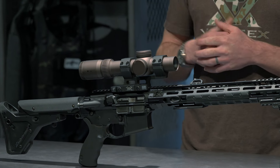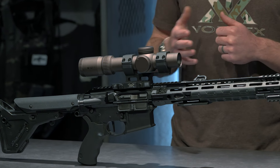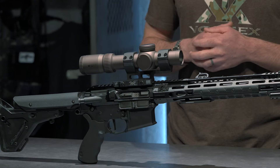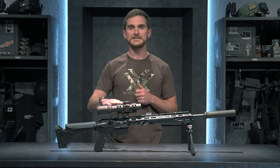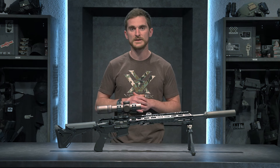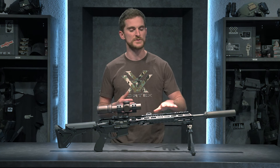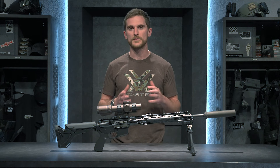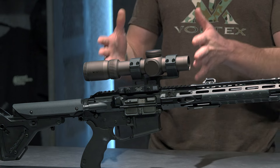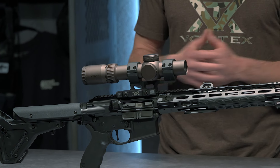For the mount, I went with one from American Defense Manufacturing. This is one of their cantilever mounts with the 34-millimeter rings, to match the Razor Gen 3's 34-millimeter scope tube. This mount is a little bit higher than traditional cantilever mounts — I did that in case I was going to run some sort of night vision device out on the fore end in the future. A slightly higher scope height works better with that, and when I'm just running the scope by itself it still works fine in the prone, seated, however I'm shooting it.